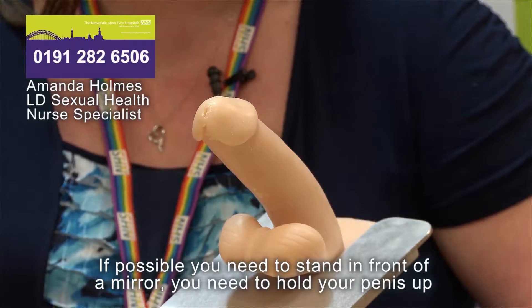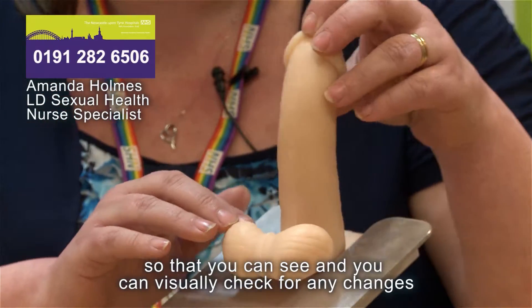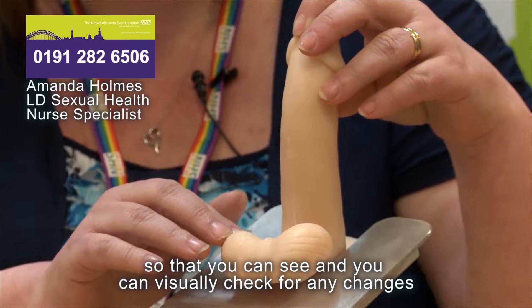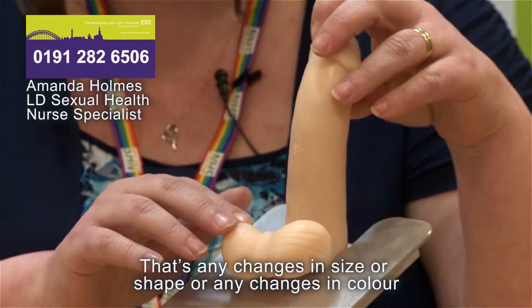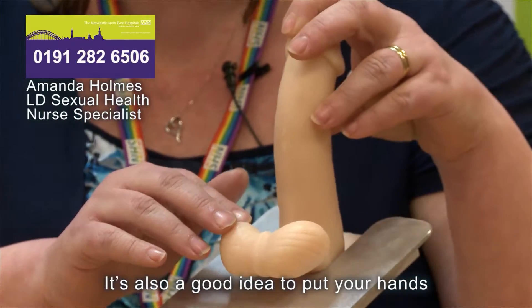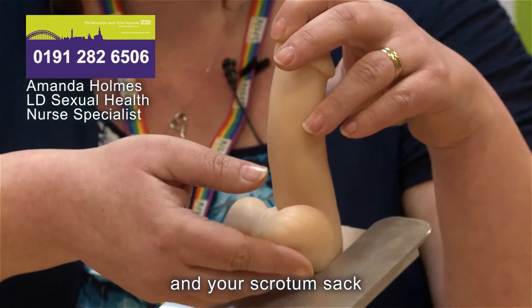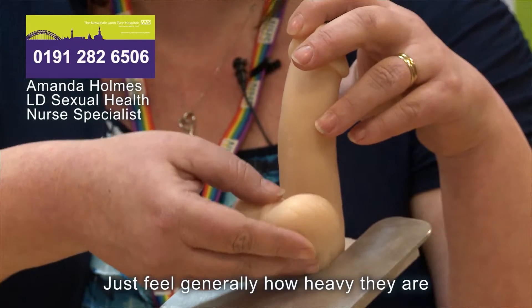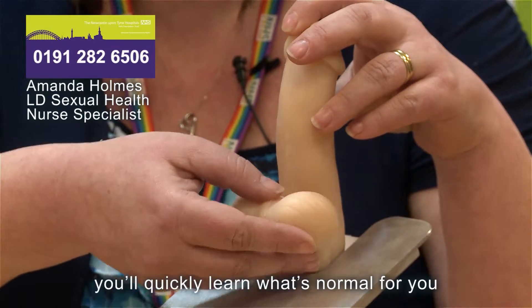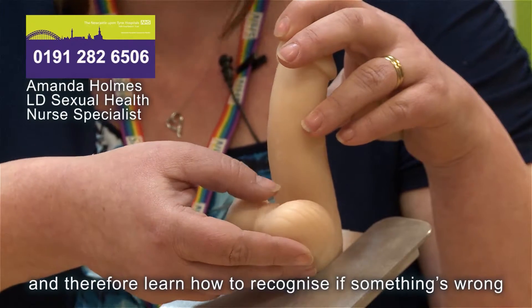If possible, stand in front of a mirror. Hold your penis up so that you can visually check for any changes in size, shape or colour. It's also a good idea to place your hands gently underneath your testicles and scrotum to feel the weight — just feel how heavy they are. You'll quickly learn what's normal for you and therefore learn how to recognize if something's wrong.